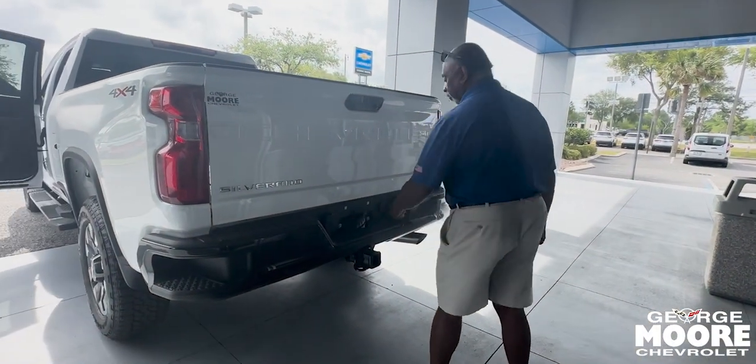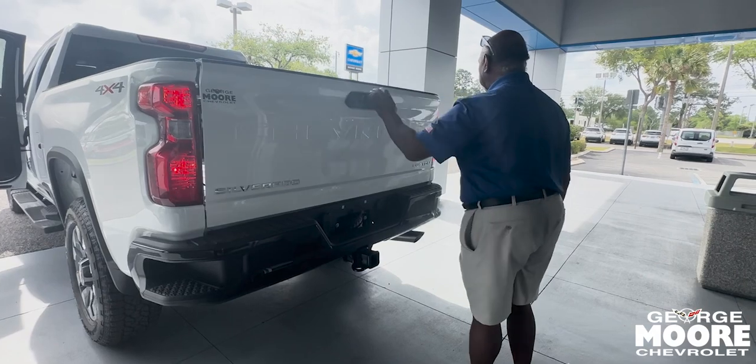Your towing plugs, your tow hitch, spare tire underneath, and an easy-lower tailgate.